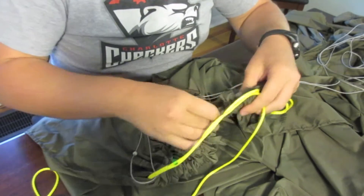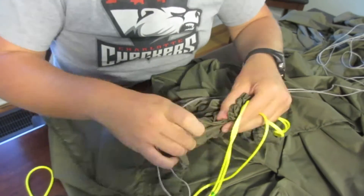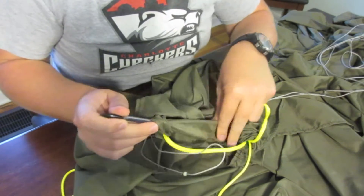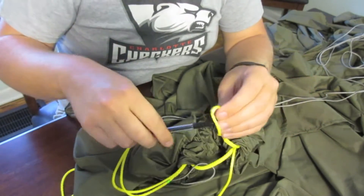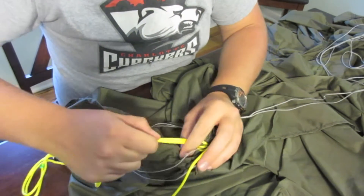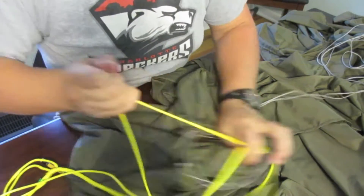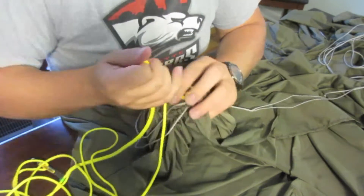And then go ahead and take this through again — remember to hold on to that. This part gets a little stiff to get through. Then you're just going to want to pull this through, like so. Slide this through the fixed end and pull it tight. Now you're going to pull your adjustable rope through the hammock as well. There we go — and then pull this tight.